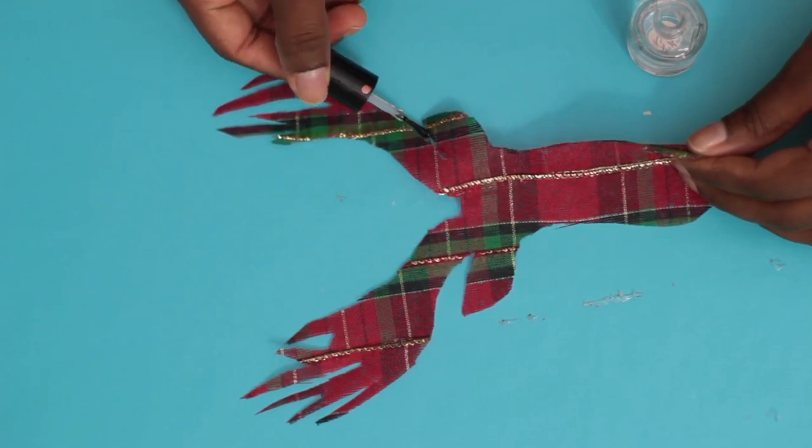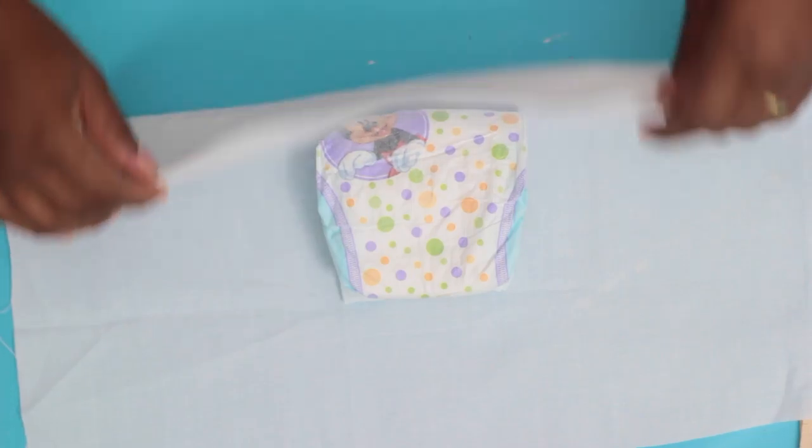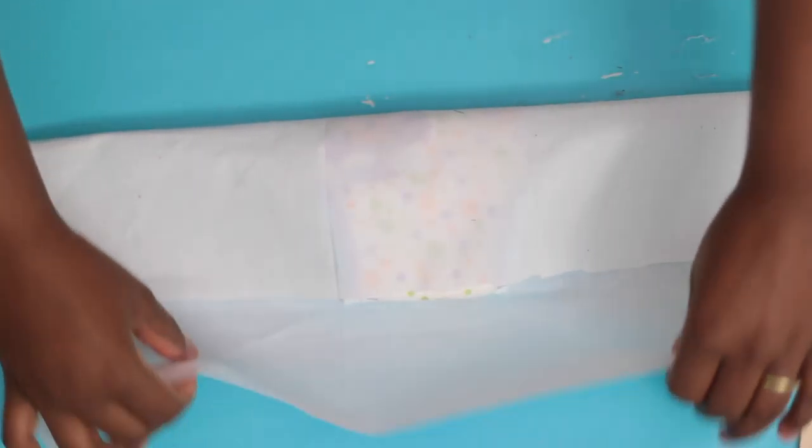After I cut out the reindeer, I took some clear nail polish and placed it along the edges so it wouldn't fray.